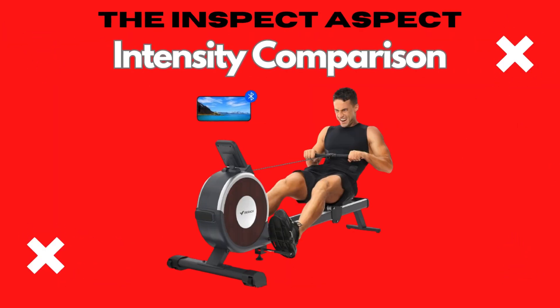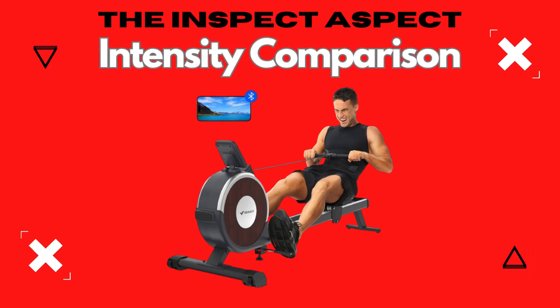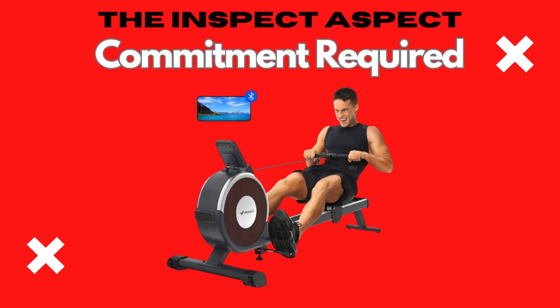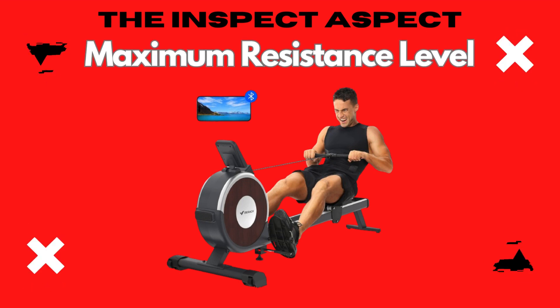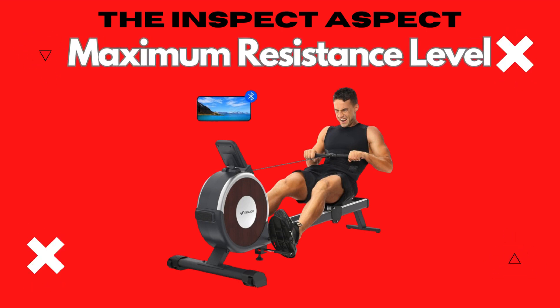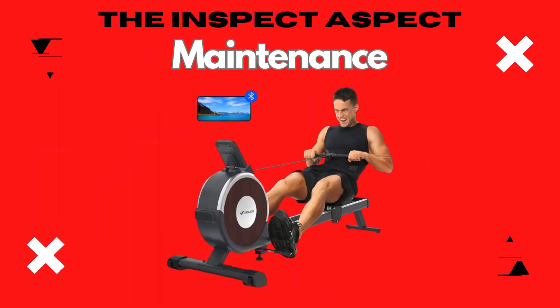Some users may find it doesn't replicate the intensity of outdoor rowing. To achieve desired results, consistent effort and commitment are necessary. For some, the highest resistance setting might not be challenging enough. Water rowers like this require a water change every six months, adding a bit of maintenance work.